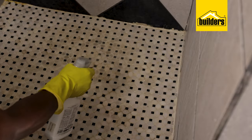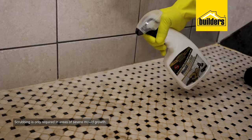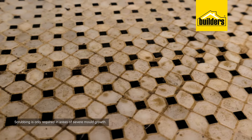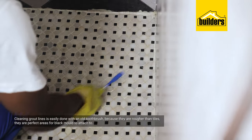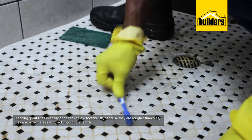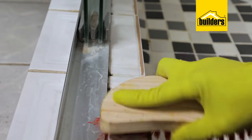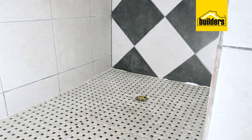Have a look at this second bathroom, which is also heavily overgrown with black mold. In instances like this, you may need to spend a bit more time scrubbing before rinsing off. Cleaning the grout lines is easily done with a toothbrush, and grout lines, because they are rougher than tiles, are perfect areas for black mold to attach to. Other common areas would be in the corners of shower edges, edges of shower doors, as well as taps and drains — anywhere that regular cleaning may not get to.